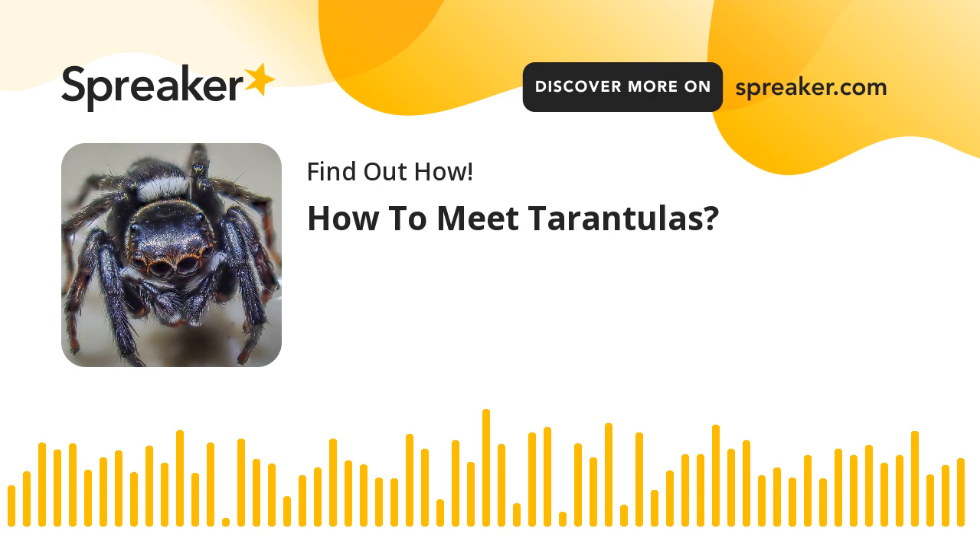Step 4: Maintain proper humidity levels in the tarantula cage before and during molting. Help the tarantula molt by misting a small area of the cage with water when you have a tarantula that does best in low humidity.